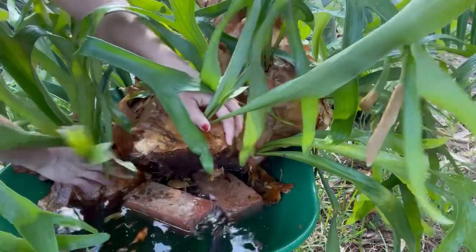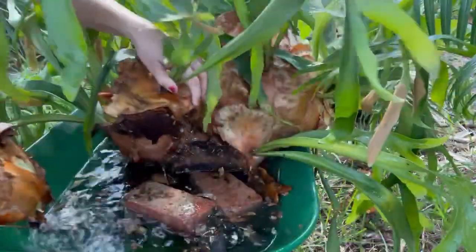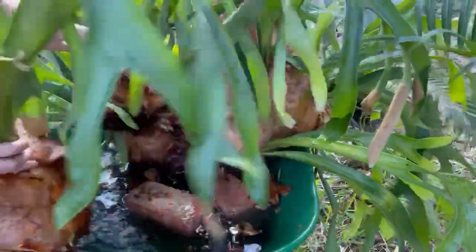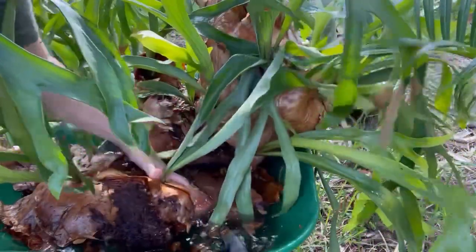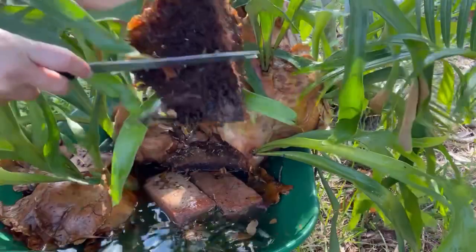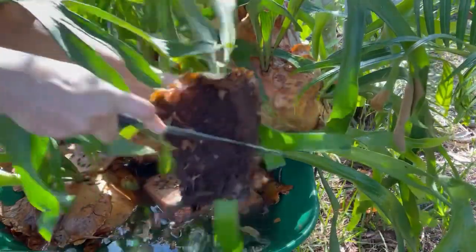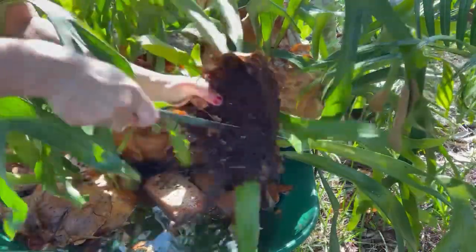I'll put my knife down — I will have two pieces of this fern to mount. I'm not sure exactly what I'm gonna do with it yet, but I'll figure it out. I did see a video where you can cut this part off so it's easier to mount, so I'm gonna do that — cut this part off.